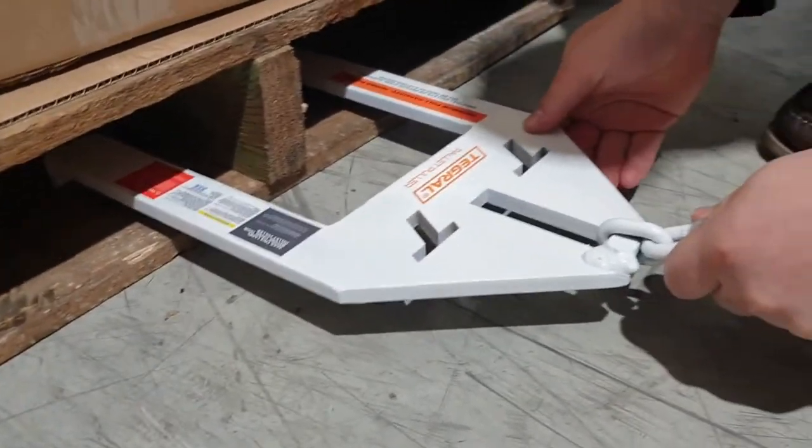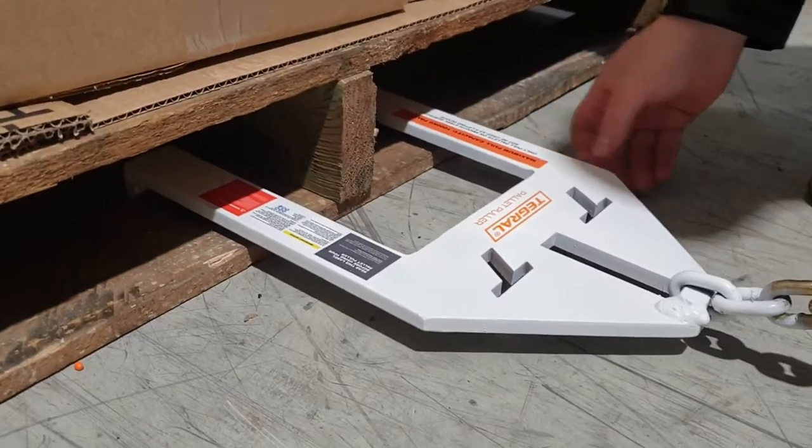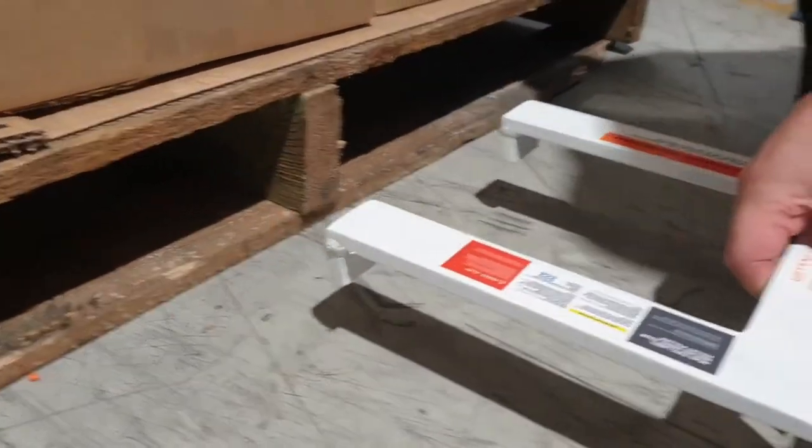Hook it on the first board and reverse your forklift. Nice and compact, easy to store.